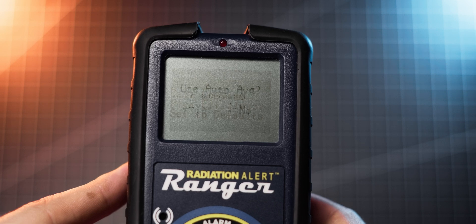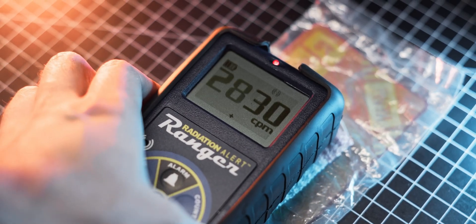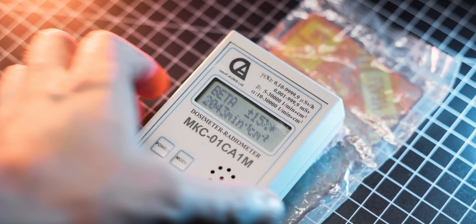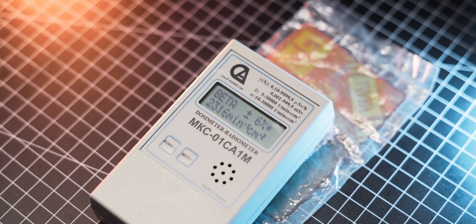Let's talk about the averaging algorithm. It is pretty good and a massive improvement over many other meters, but I feel it could be just a bit faster and snappier. Meters like my MKS show final measurements pretty much instantaneously, and that is the same performance I would like to see on the Ranger.